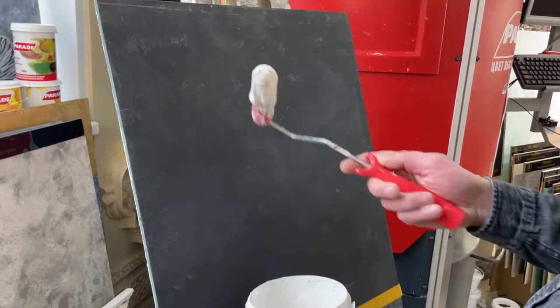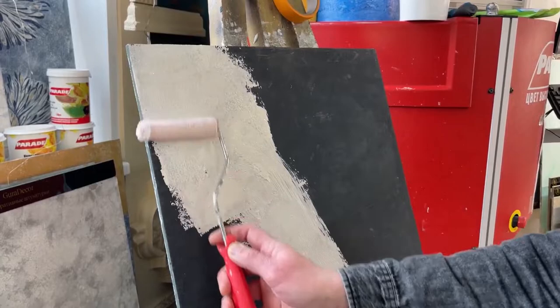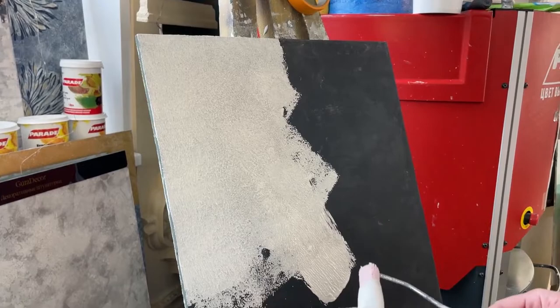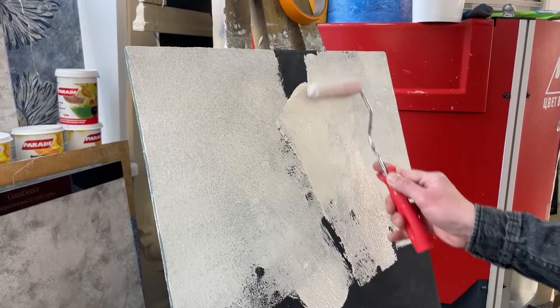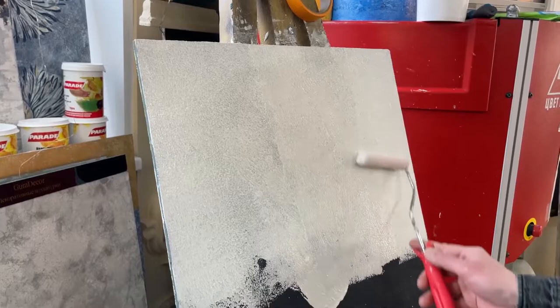We will cover the surface with quartz primer. Quartz primer is a fairly opaque material — it is similar to paint with quartz sand. It is applied to give a uniform color to the wall in case the plaster starts to shine through where it will be very thinly applied. We apply quartz primer with a fine nap roller and roll it on the wall like paint, without leaving excessive drips. Cover and let it dry completely for about 4 hours.